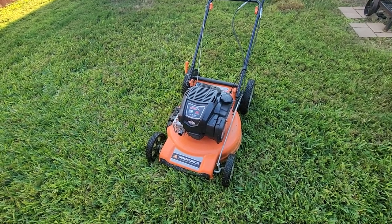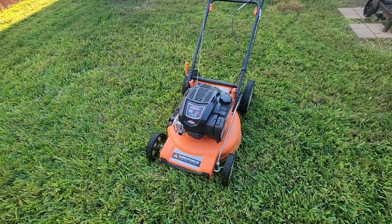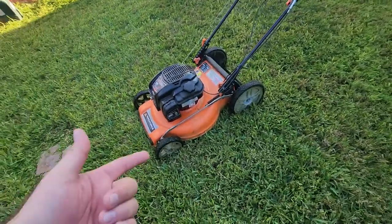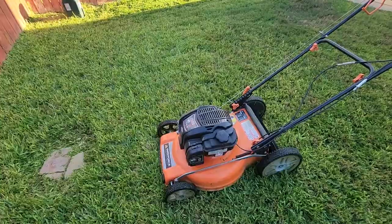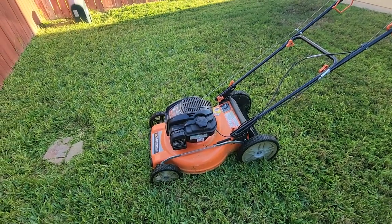It'll start on the first or second crank, but I attribute that to how I take care of my lawnmower. First of all, it's not left out in the elements — I have a little storage shed that I put it in whenever I'm done. One of the main things that has kept my lawnmower going strong and maintenance-free is what I do after I cut my grass.